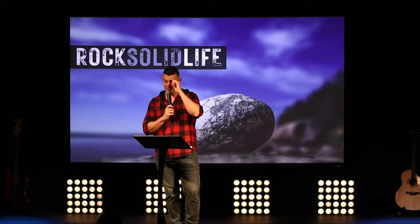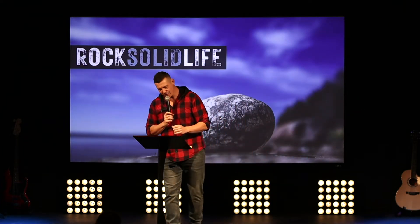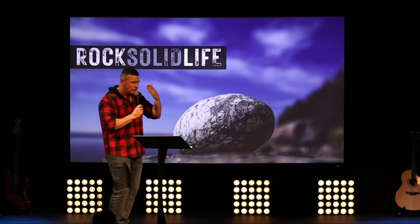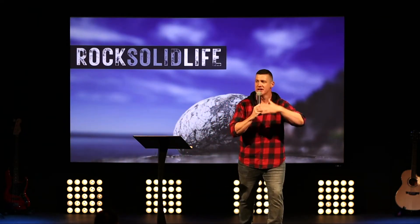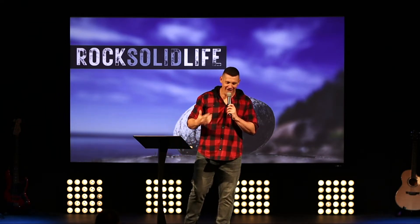Sometimes even rock solid people are taken out, fall over, or crumble. From the outside they appear rock solid, but like our log cabin — even if it looks rock solid on day one — over time something that appears rock solid can fall and crumble. That can be down to a one-off traumatic event, or the trickle of daily worries, waves battering someone until they're eroded to the point of sudden collapse.